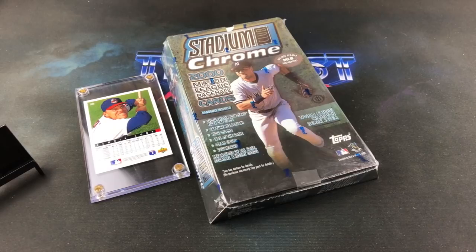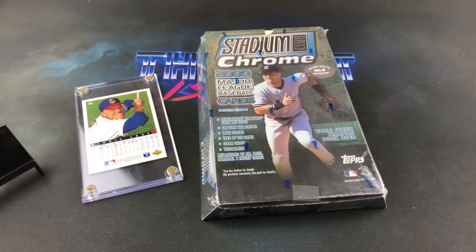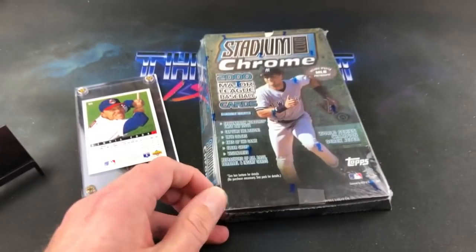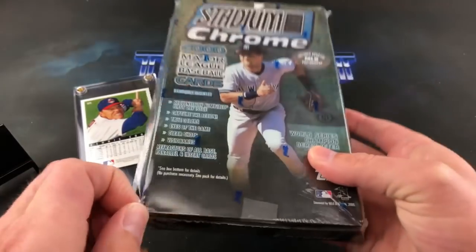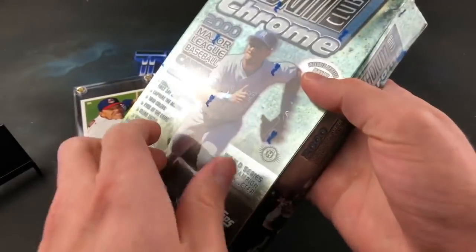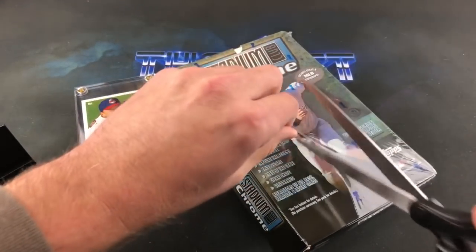We have Jeter on the front of the box, 24 packs inside, five cards per pack. Not really sure what's up with this tape — the box is sealed but it's also taped, which is kind of ghetto, but that's what we're about here. There are a lot of insert cards to be found; these were $3.99 a pack back in 2000 and they obviously didn't sell very well because they ditched the idea for 20 years afterwards.